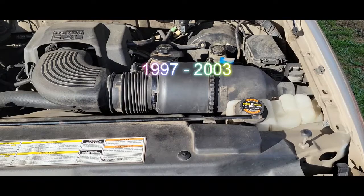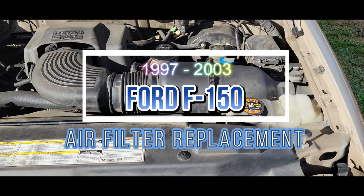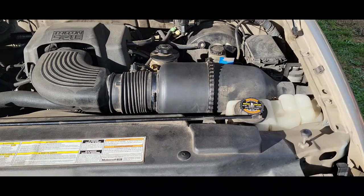Hello and welcome to my channel. In this video, I'm going to show you how to replace an air filter on a 1999 F-150. If you're not a subscriber, just hit that button and subscribe right away. So let's begin.